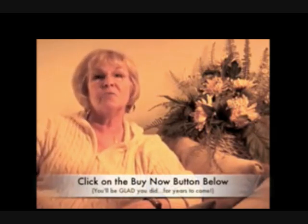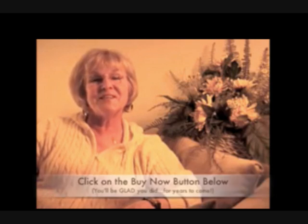do yourself a favor and download your copy of my easy, affordable, step-by-step guide that will not only preserve your bouquet, but as an added bonus, you'll end up with a skill you will use over and over again — making custom decorations for your home and even gorgeous, one-of-a-kind gifts for your friends and family. Go ahead and click the Buy Now button right underneath this video. You'll be so glad you did for years to come.